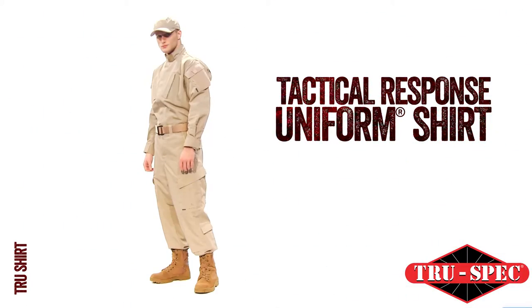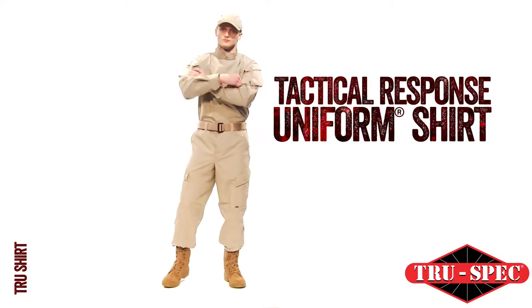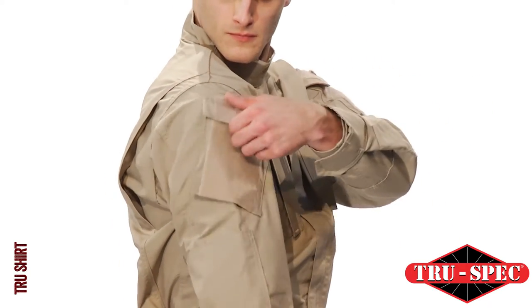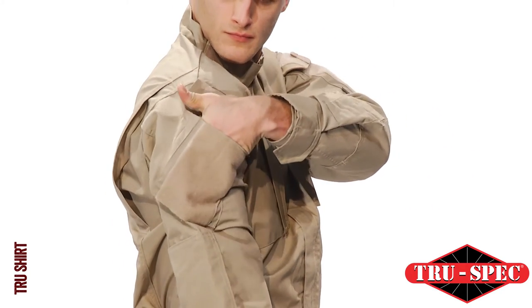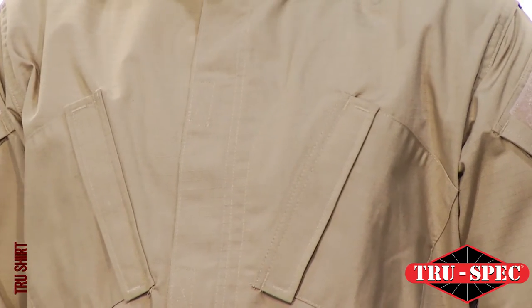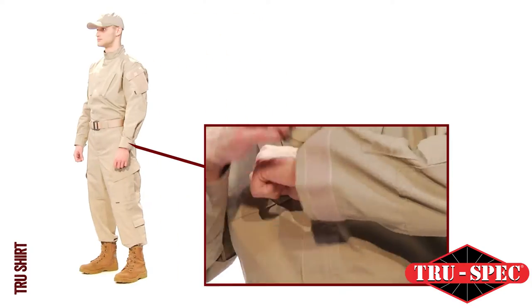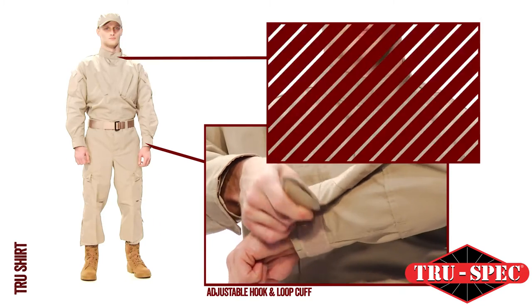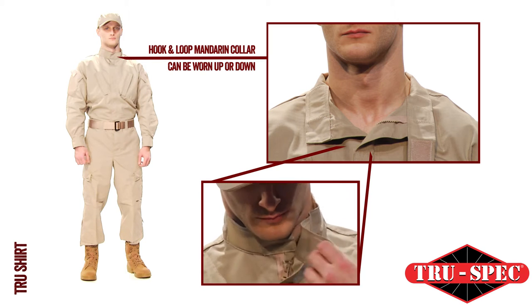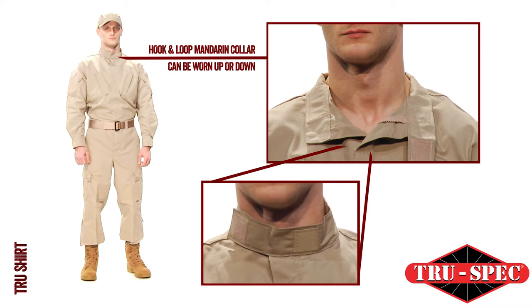TruSpec's Tactical Response Uniform Shirt is the intelligent evolution of the BDU. The TRU has multiple special features for tactical officers, including a military-inspired pocket system that makes it functional and versatile. The TRU shirt has adjustable hook-and-loop cuffs and a mandarin collar that can be worn up or down. The zippered hook-and-loop closures allow for a smooth uniform appearance.